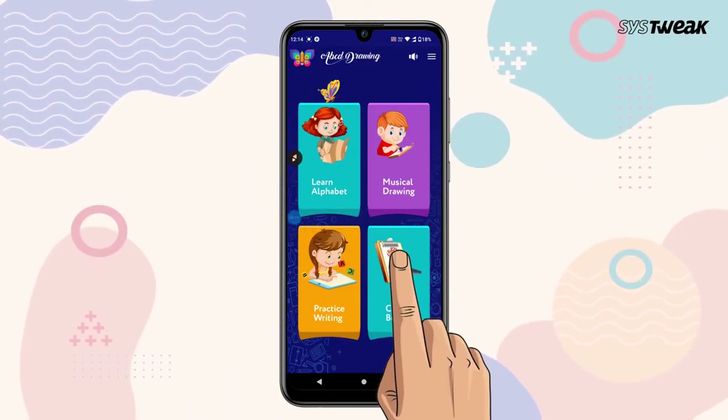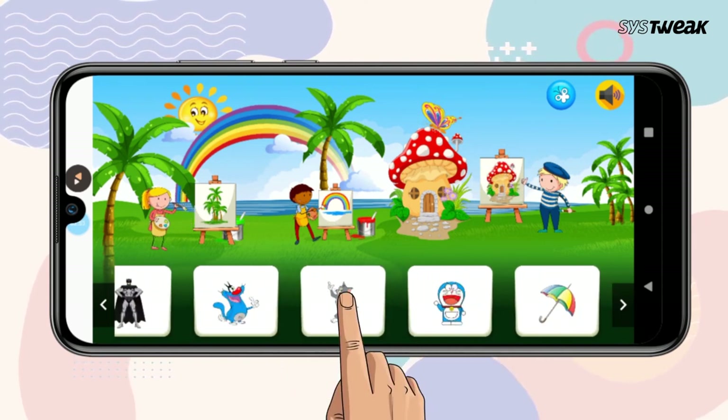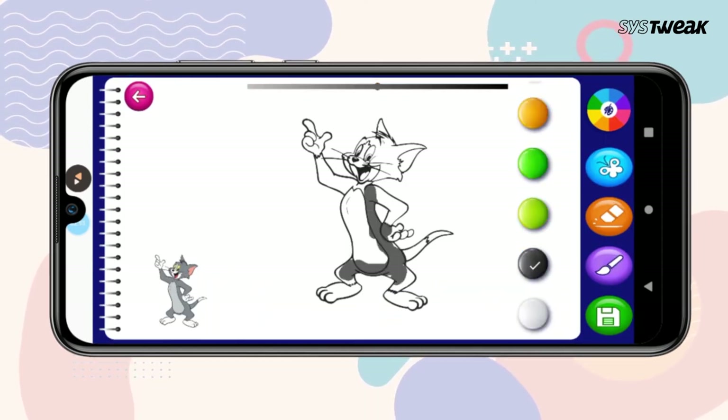In the Colorbook module, kids will find plenty of different templates for coloring. Once selected, kids can have some more fun by coloring them in.